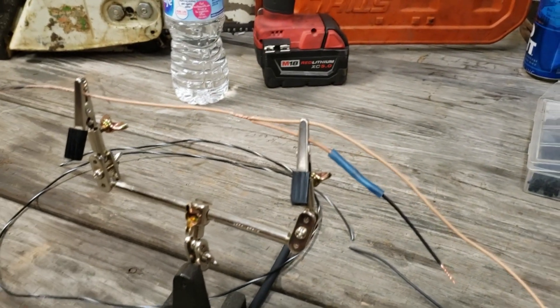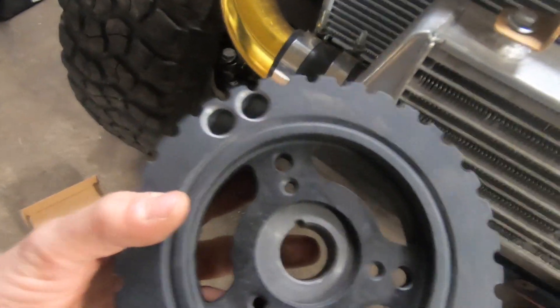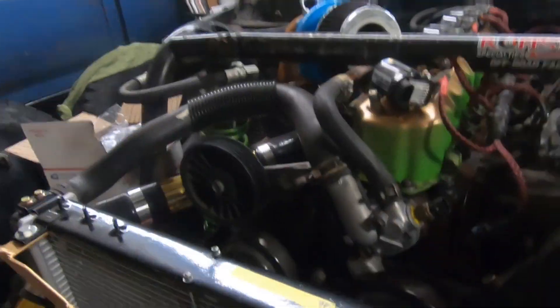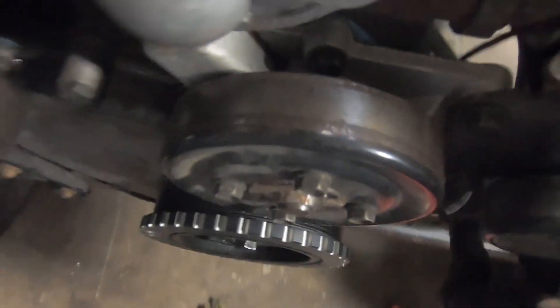Let's solder this up, make it pretty, and get to it. So we got our harmonic balancer here — all nice and milled out, balanced, everything ready to roll. Now it's time to put this in and mount our sensor. Out with the old and in with the new.